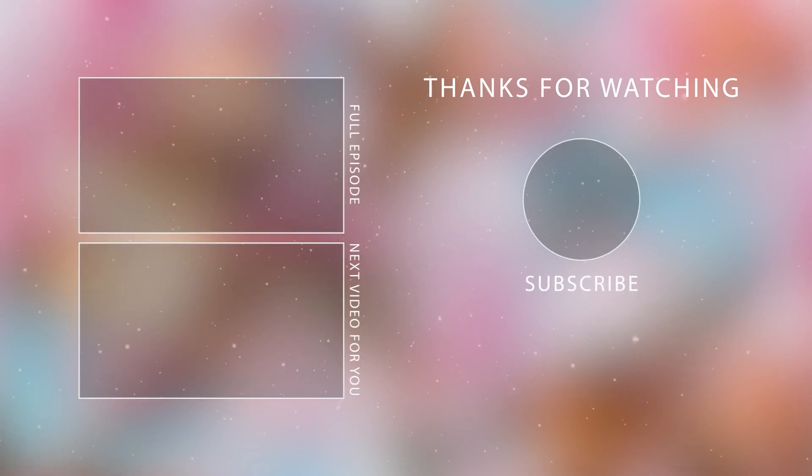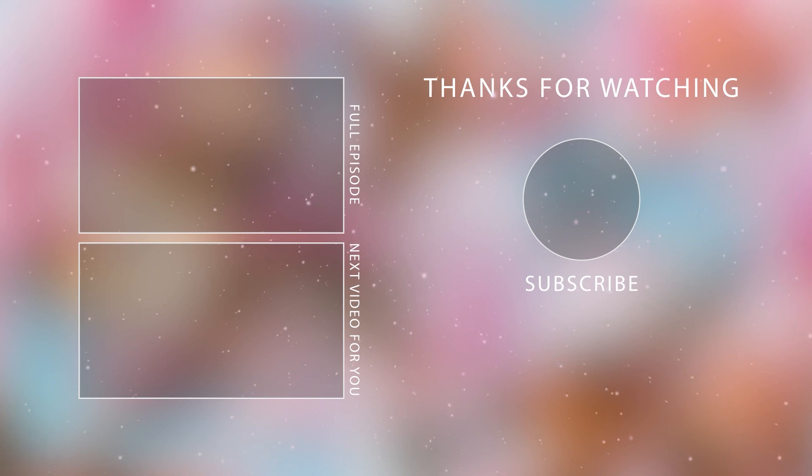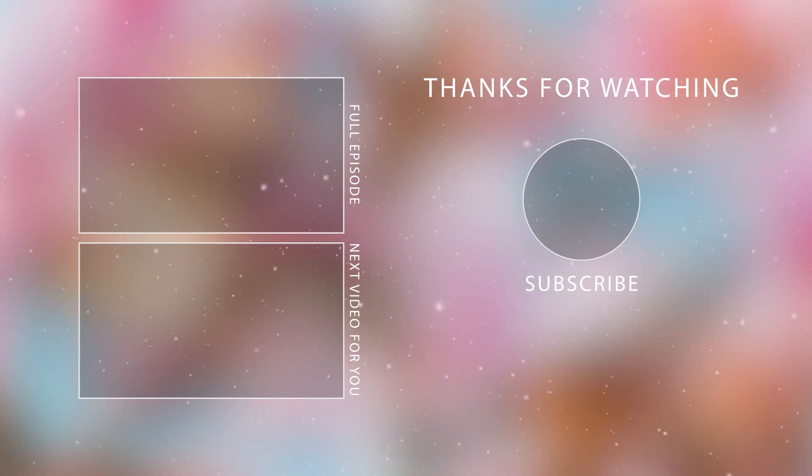If you like this clip, you'll love the full conversation even more. Watch that video right here or click the link in the description. Don't forget to subscribe, like, and comment below.